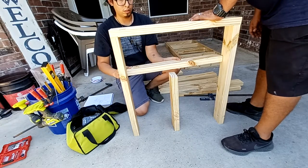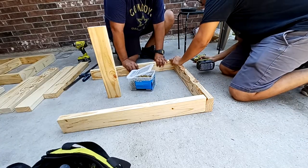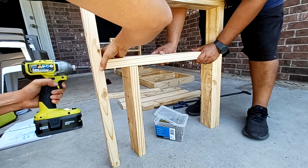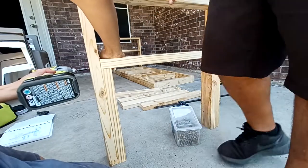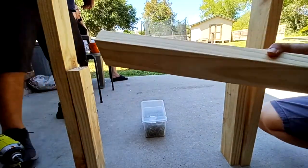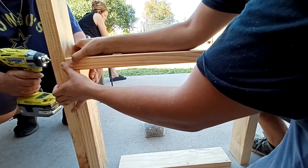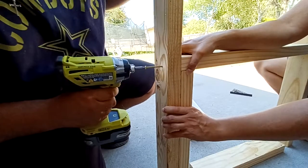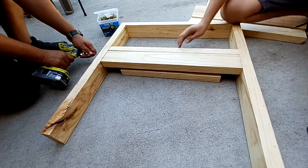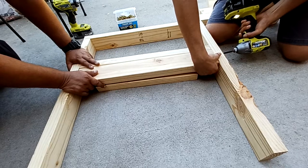For the legs and armrest, take two 28-and-a-half-inch pieces and secure a 27-inch piece on top. Then grab a 24-inch piece and secure it 18 inches up from the bottom. Take another 24-inch piece and secure it just under that first one — this is going to be where you attach your base. Orient that second 24-inch piece perpendicular to the first one, and that's going to be your mounting point for the base.